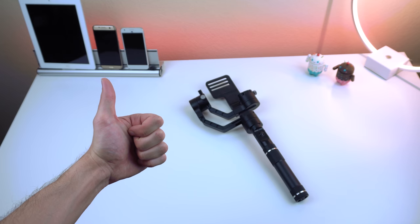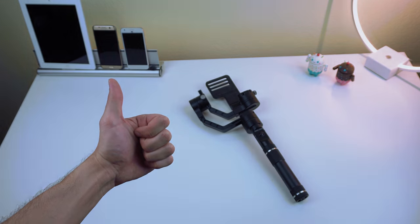Well, that's it for this video. Let me know in the comments what you think about the Zhiyun Crane. Drop a like if you enjoyed, and I will catch you guys in the next one. Kapow!